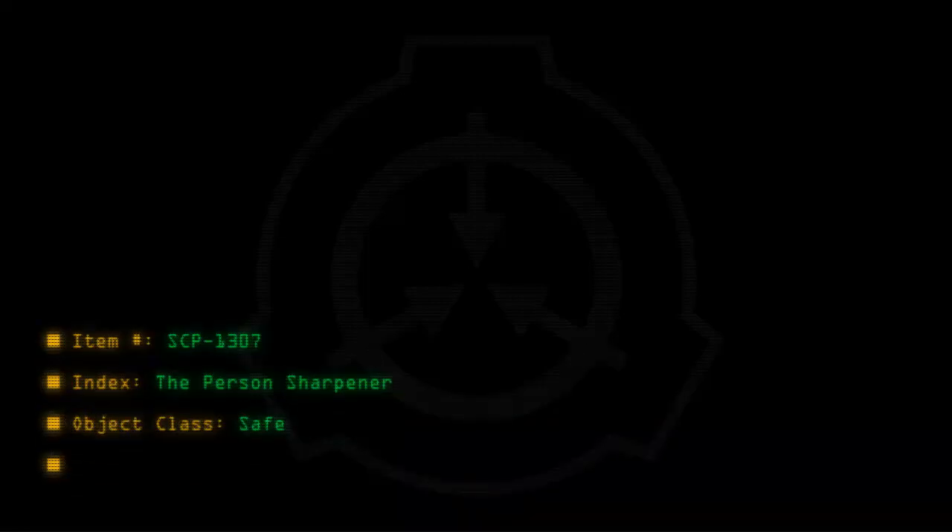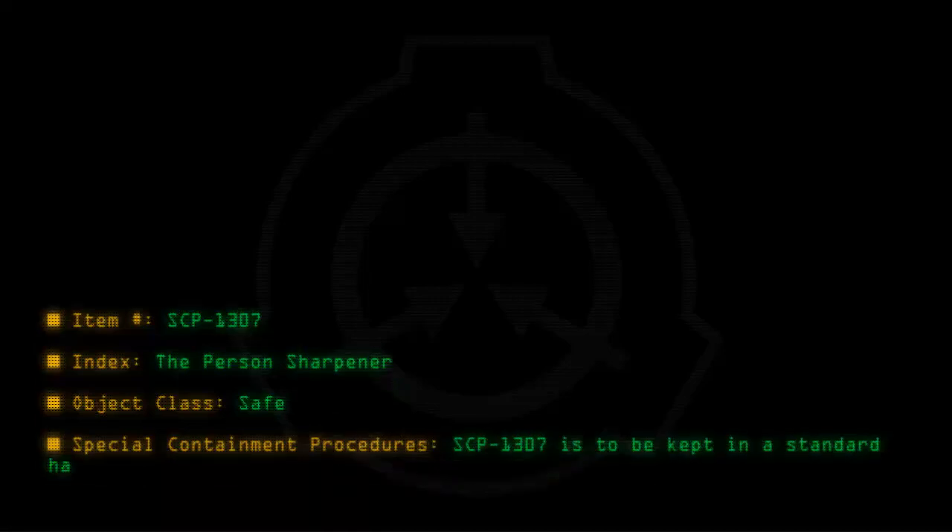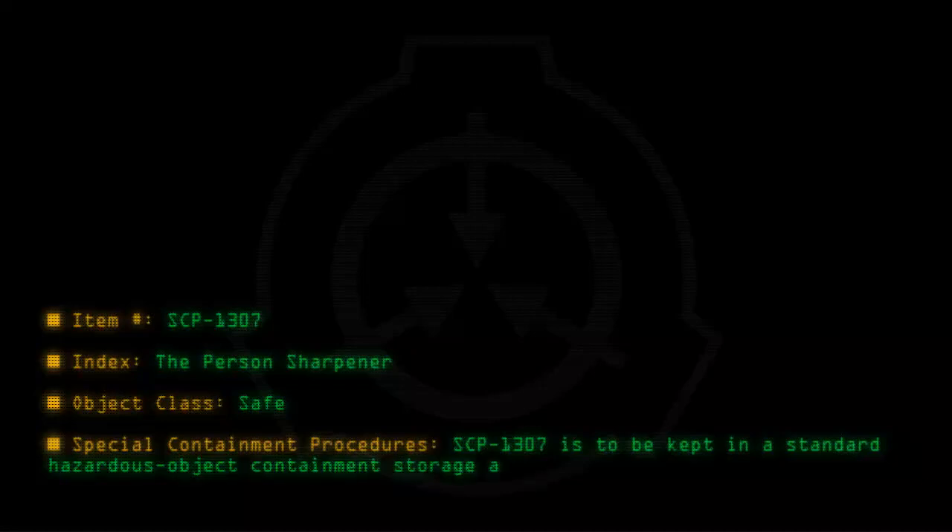Item number SCP-1307. Index: The Person Sharpener. Object class: Safe. Special containment procedures: SCP-1307 is to be kept in a standard hazardous object containment storage at Site-19.